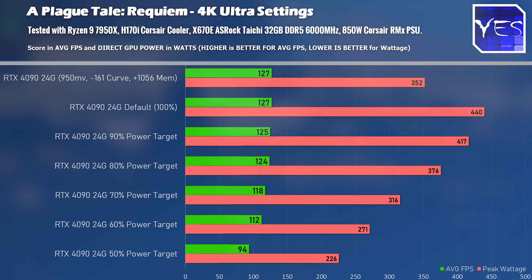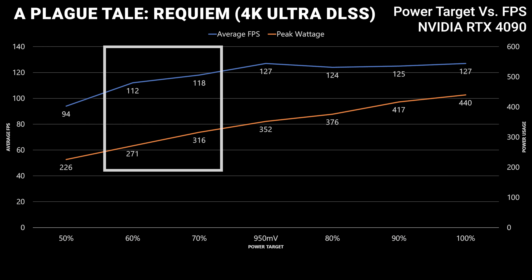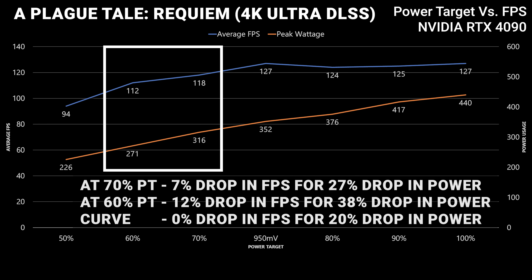Ultimately with Plague Tale, the power target 70 percent and 60 percent actually won even versus the curve optimizer. So in this particular benchmark, those two settings got the best power efficiency while still extracting the most FPS value out of your RTX 4090.